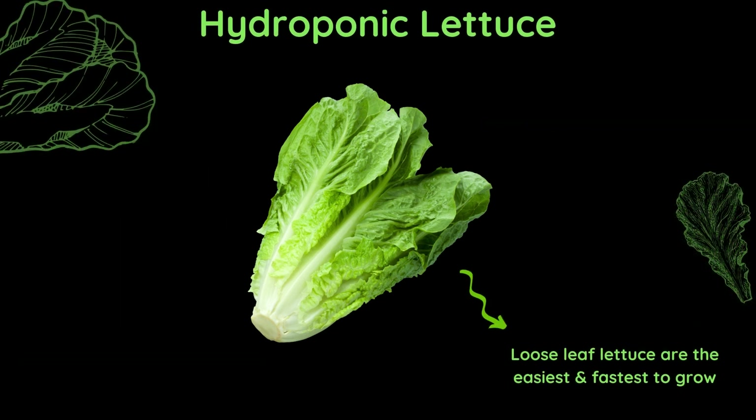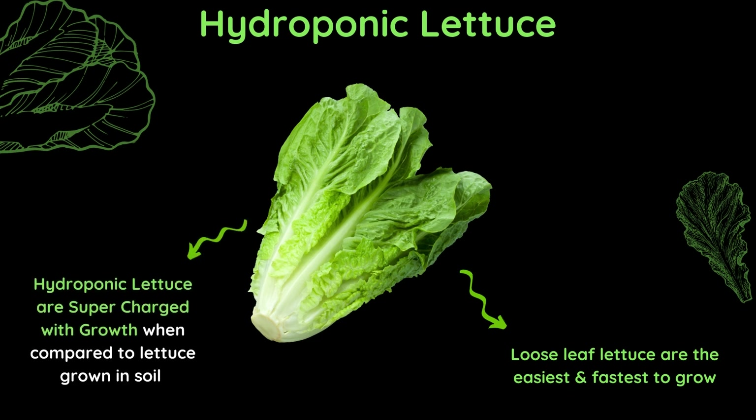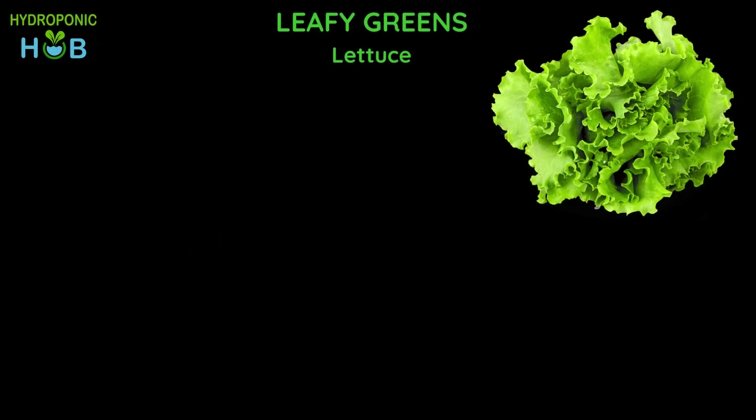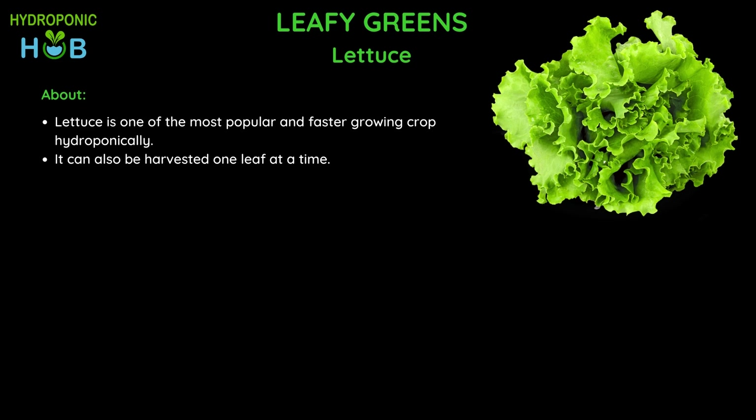If you want to grow lettuce, loose leaf lettuce are the easiest and supercharged with growth. If you look at the shelf life, the head of iceberg lettuce lasts longer than any other lettuce. Lettuce is one of the most popular and fastest growing crops in hydroponics and it can be harvested one leaf at a time.